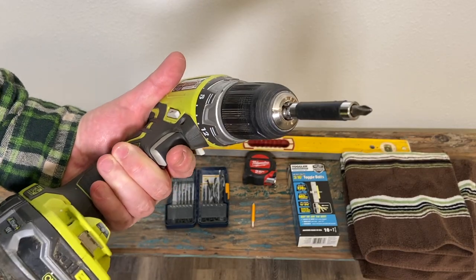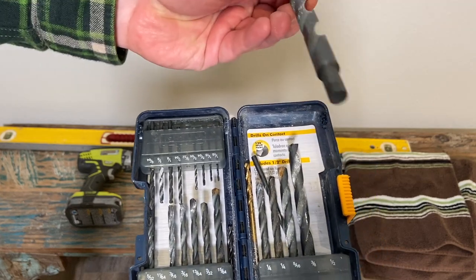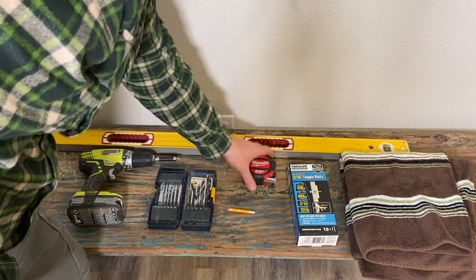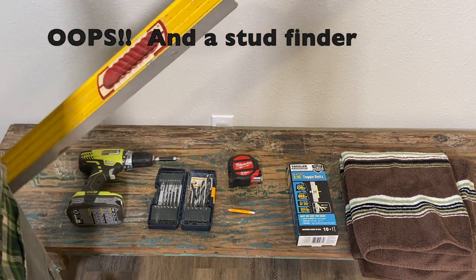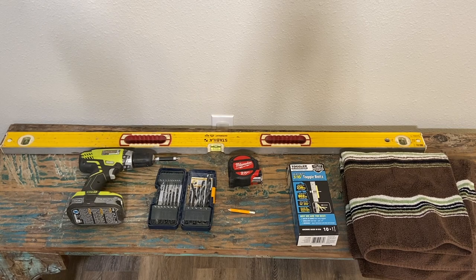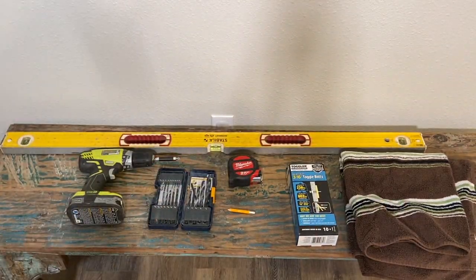For this job, we're going to need a cordless drill with the Phillips bit. We're going to need the half-inch drill bit, a pencil, a tape measure, and a four-foot level to make sure everything is level across the whole picture, because the picture itself is probably a little bit over three feet. And then an old towel so cleanup is going to be a little bit easier.